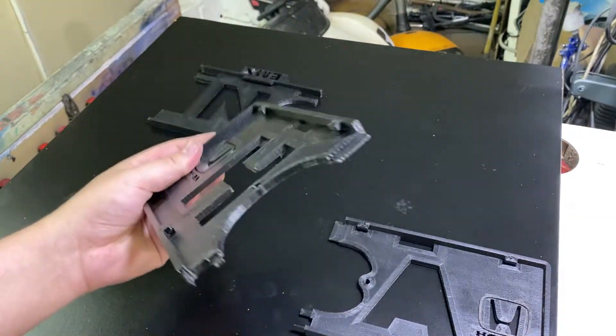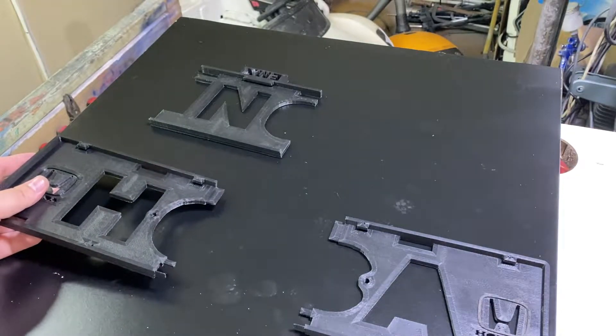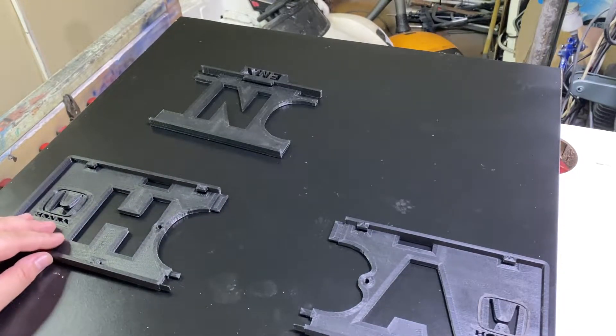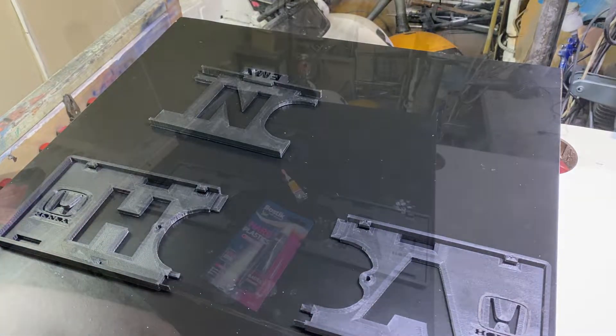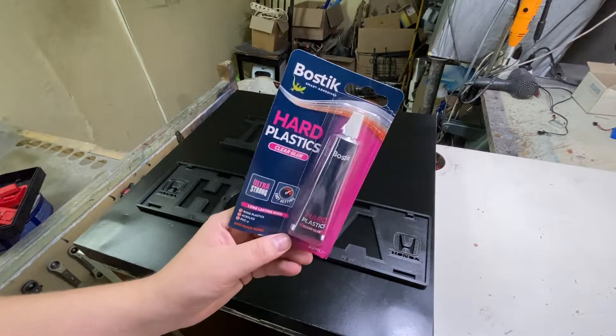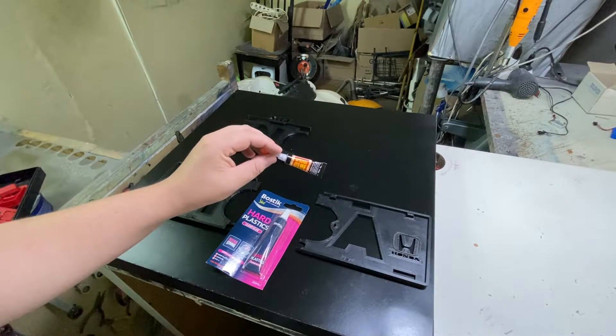I will be using glue to put them together. They are printed from ASA plastic. I will be using this glue — we'll see how it goes — and then you attach it to the Honda and pull it out with a super glue if needed.